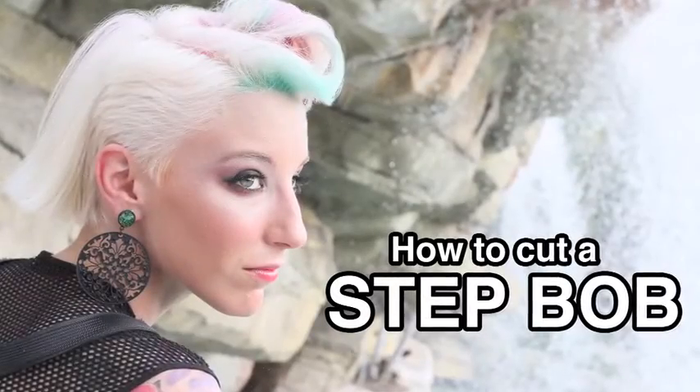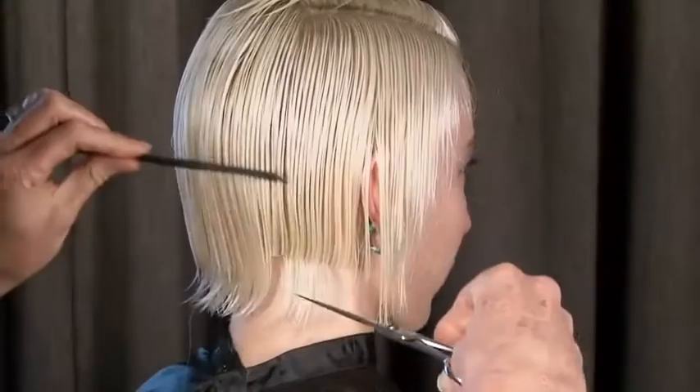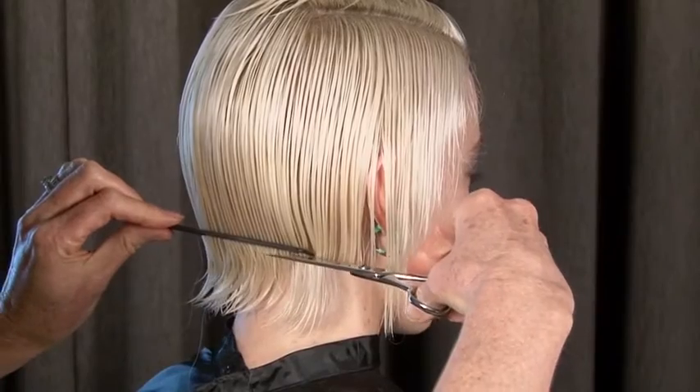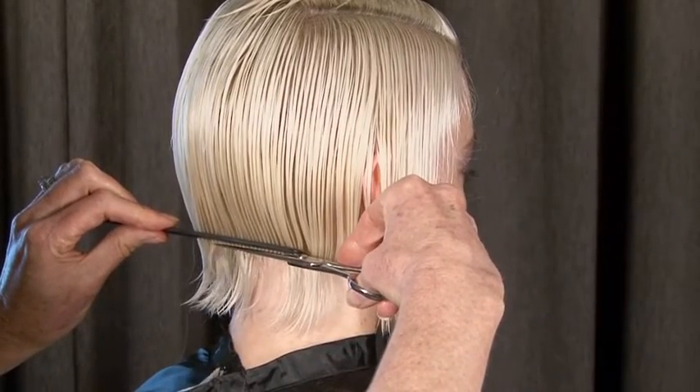A step bob — combing the hair the way it falls, cutting without tension, no elevation, no over-direction, and a very sharp set of scissors.